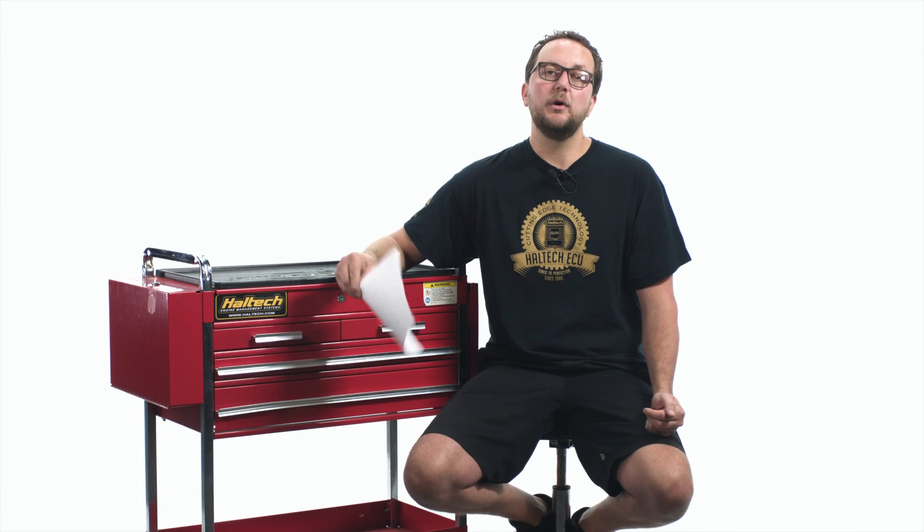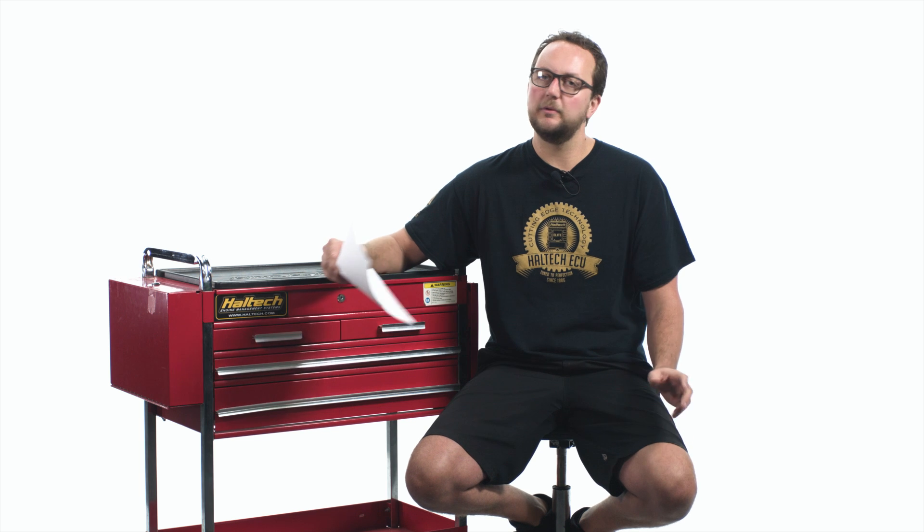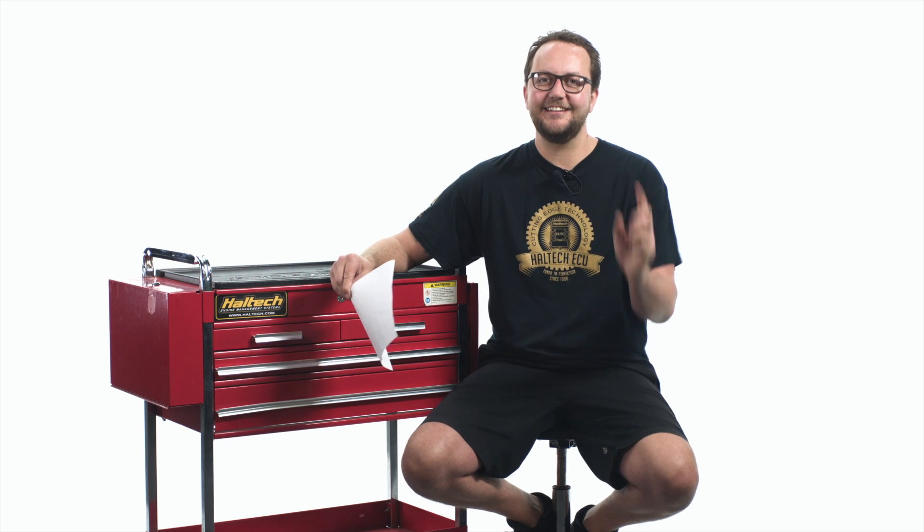Well, that's all our questions today. If you've got a question you want answered, please send it in to us. We'll get onto it next week. My name's Scott and I'll see you next time.